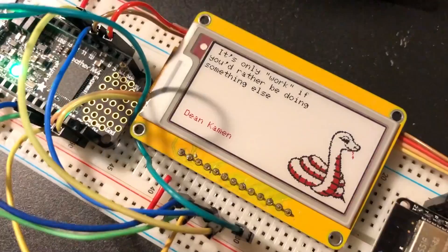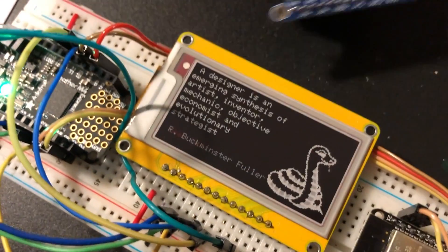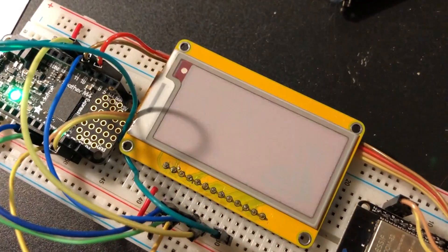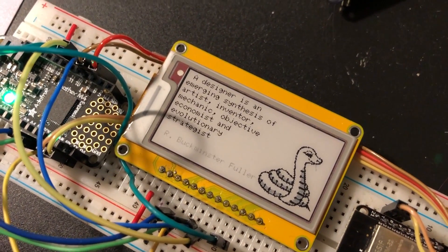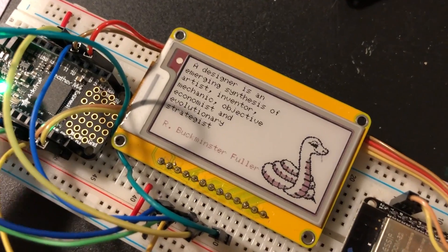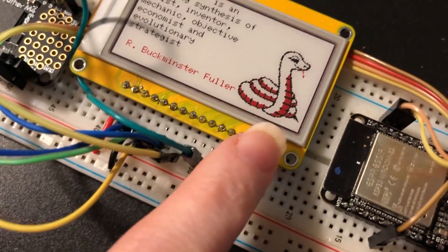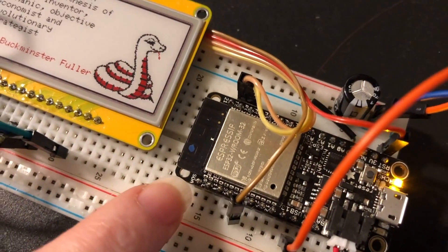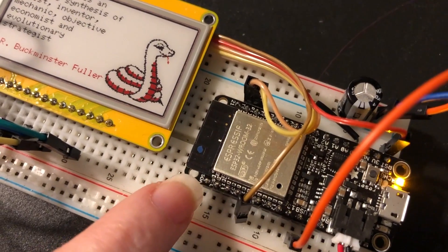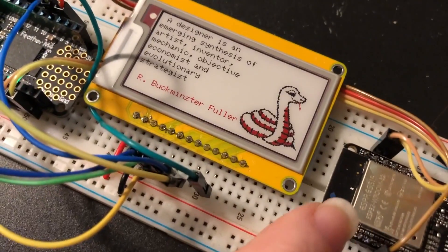Working on some e-ink displays. We've had this little e-ink display in the store before, and I thought let's make some bigger ones. Here I'm actually doing a demo with a 2.13-inch display where I'm hooking it up to a Feather M4. This is the 2.13-inch tricolor e-ink display. It's got some graphics, and then it's getting quotes from the Adafruit quote service online using this ESP32 to connect to Wi-Fi.